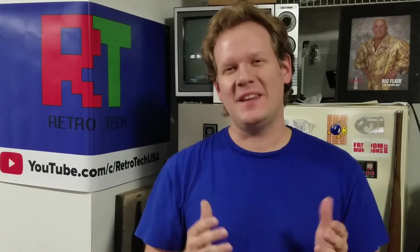Welcome back to Retro Tech, I'm Steve. Today we are looking at some new items I've recently gotten here in my shop.